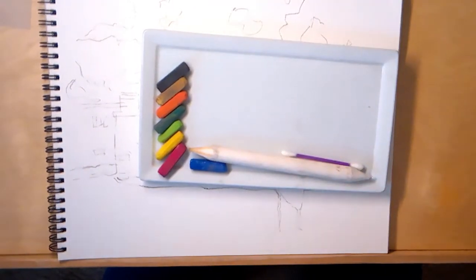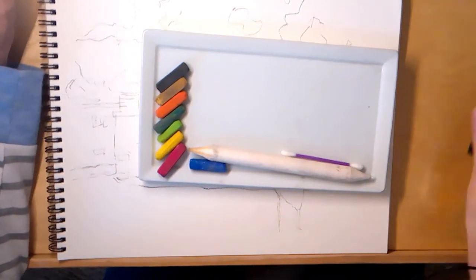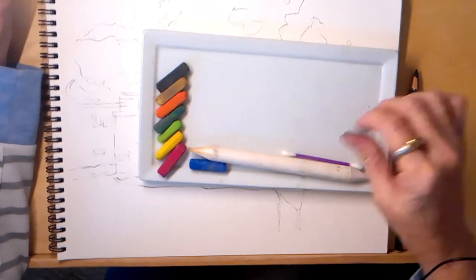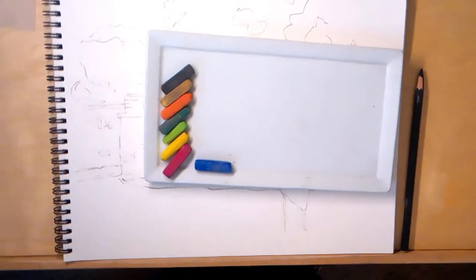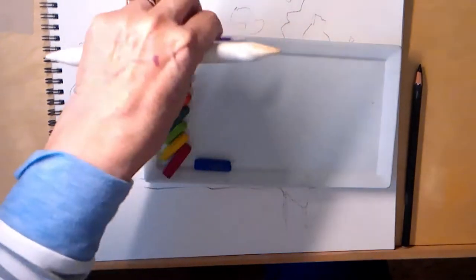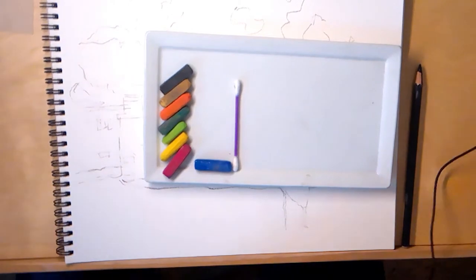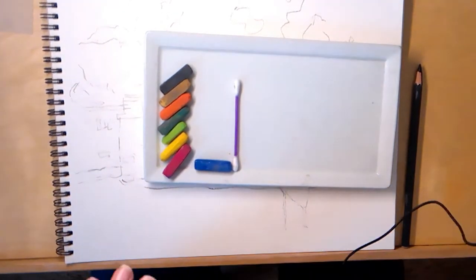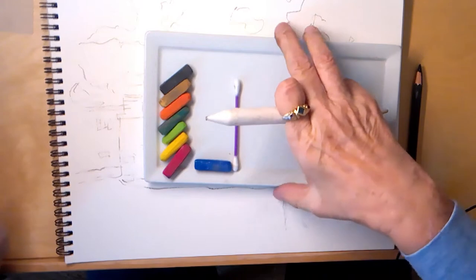I also have a black charcoal pencil for the eyes and some fine detailing. And I have a blending stump and cotton swabs. You may also use your fingers, paper towels, or Kleenex - whatever blending tool you prefer to use.